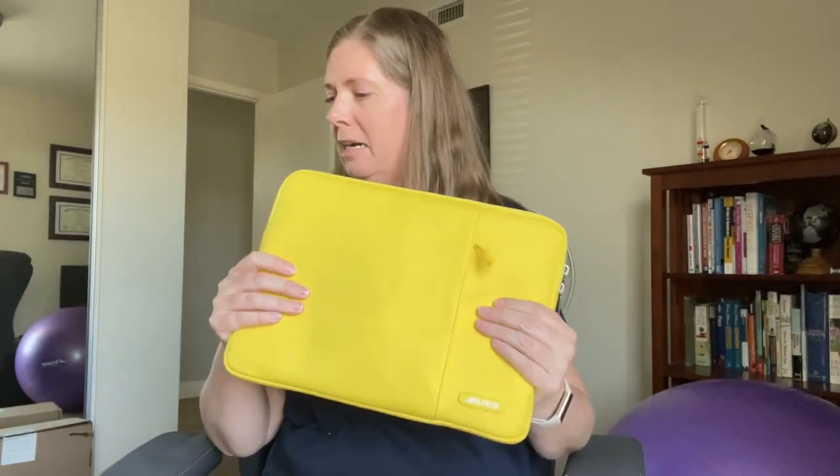I just throw this sleeve into my backpack, which also has a laptop sleeve. I definitely wouldn't trust dropping this on the ground — it does have padding, but not really on all the corners, so I still don't drop it.